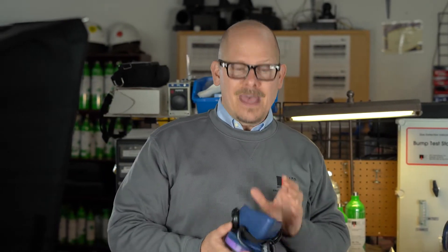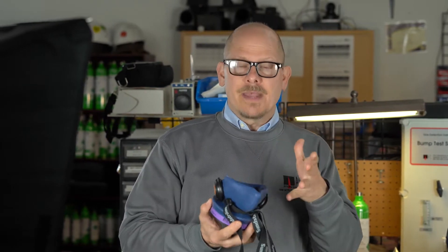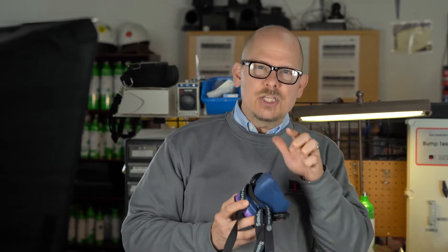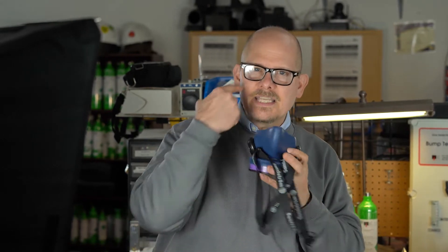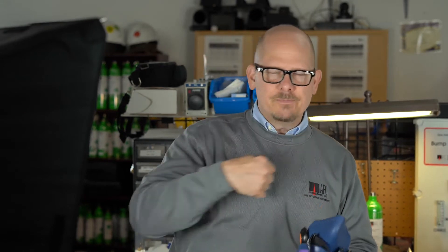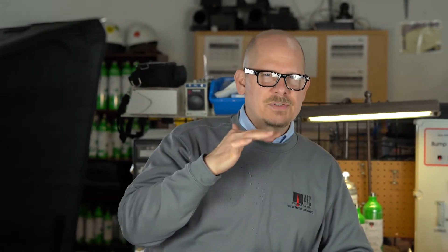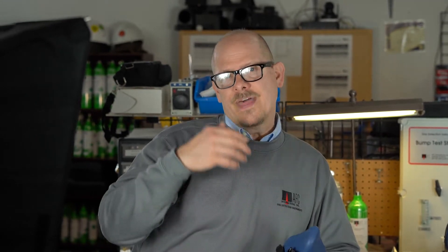I want the best fit — picking a mask or a series of masks or different manufacturers of masks that gives each employee the best sealing surface and best fit. Qualitative is good: banana oil, irritant smoke, Bittrex, saccharin — those are all great. But when it really comes down to it, if I have a choice, I'm going to use a quantitative fit tester like the AccuFit 9000.